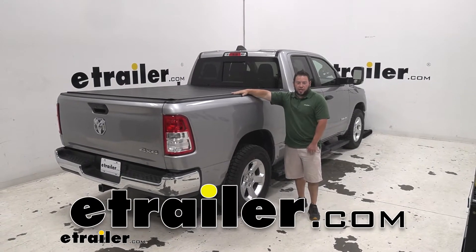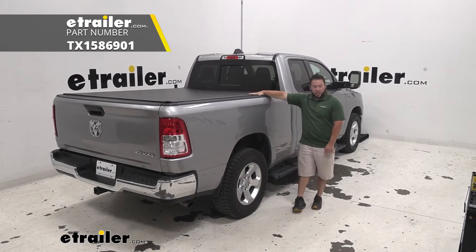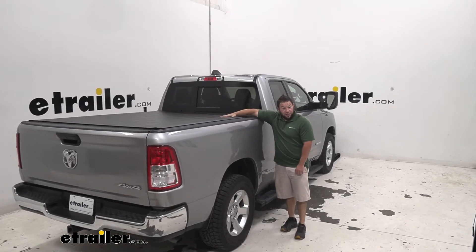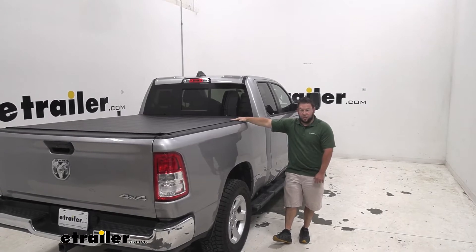What's up everybody? It's AJ with eTrailer.com. Today we're going to be checking out this TruXedo hybrid tonneau cover — it's the Century. So it's going to look like a soft cover, but actually be a hard cover. And we got it installed on this 2019 Ram 1500.